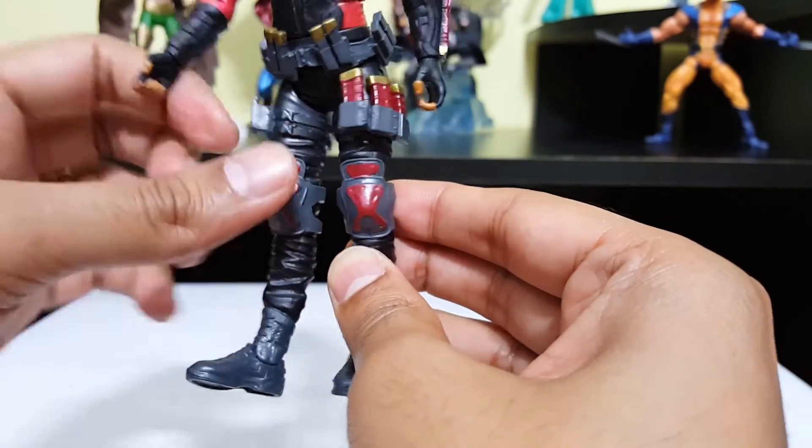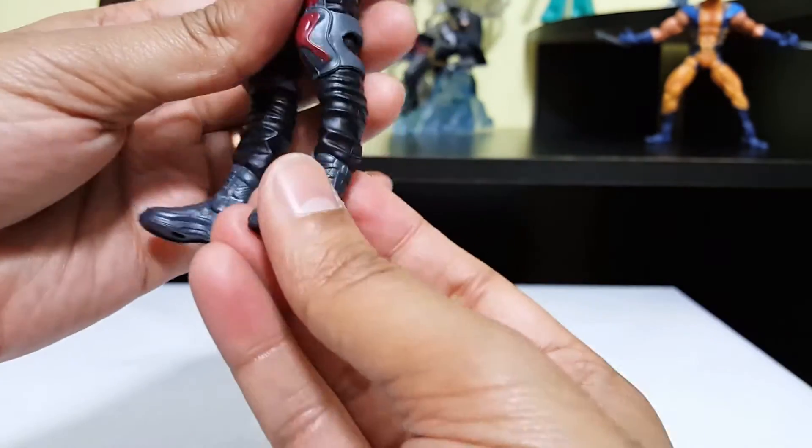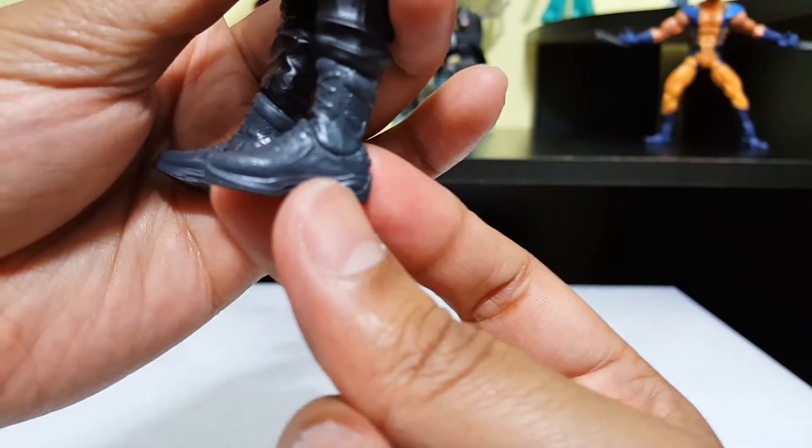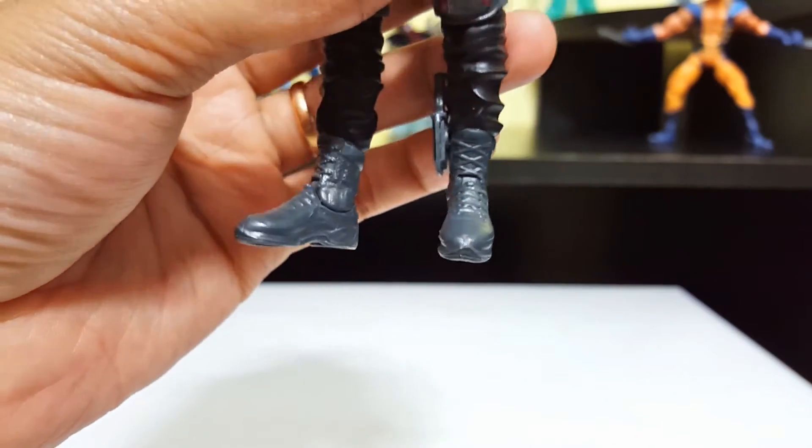I like the fact that his knee pads can move around — you can even take them off. And the boots — let's take a look at the boots. They look decent, they're alright.